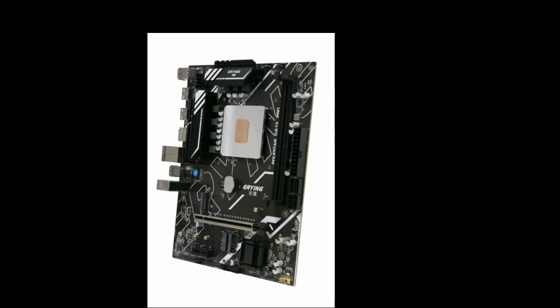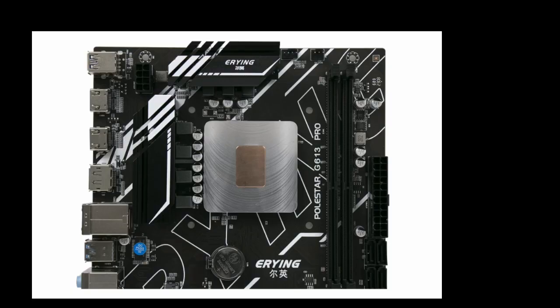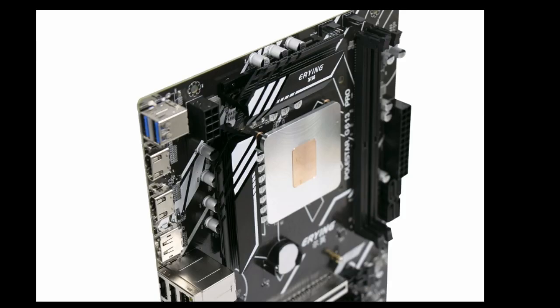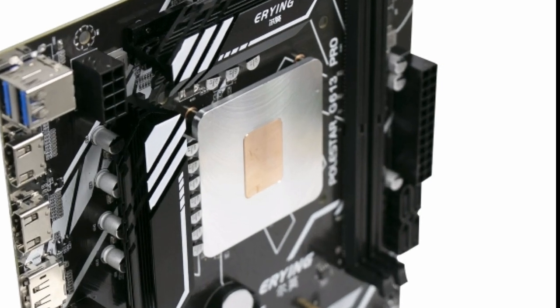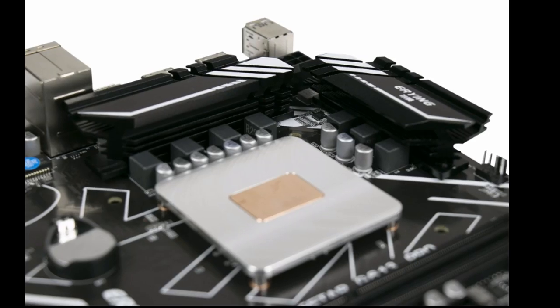The ERY-ING Gaming PC Motherboard i9 Kit with Embed 11th Core CPU-0000s 2.6GHz is a powerful gaming PC motherboard that offers excellent performance. The 11th Gen Core CPU is capable of handling even the most demanding games and applications, and the motherboard is well-equipped to support it.